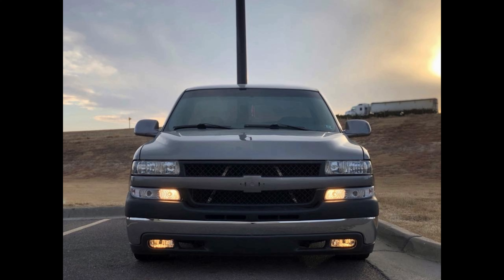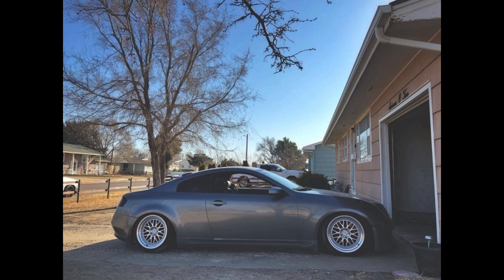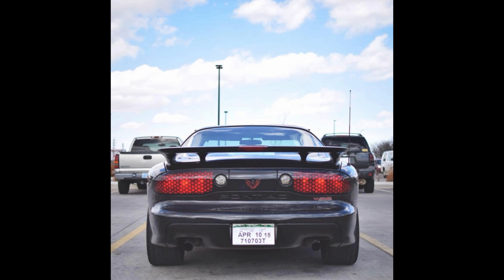Started flipping whips again — ended up with this single cab 5.3, sold that and made a pretty good amount of money. After that I picked up this G35 pretty cheap, had a few small issues, fixed it up, and pretty much sold that one as well. After selling the G35 I had enough money to go to Denver and pick up this WS6, which was a fun car. However, the goal was to have a Japanese car that was LS powered.